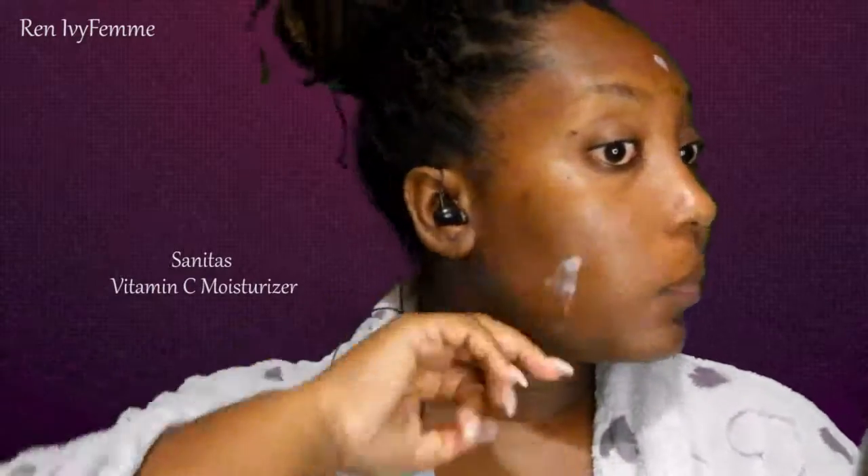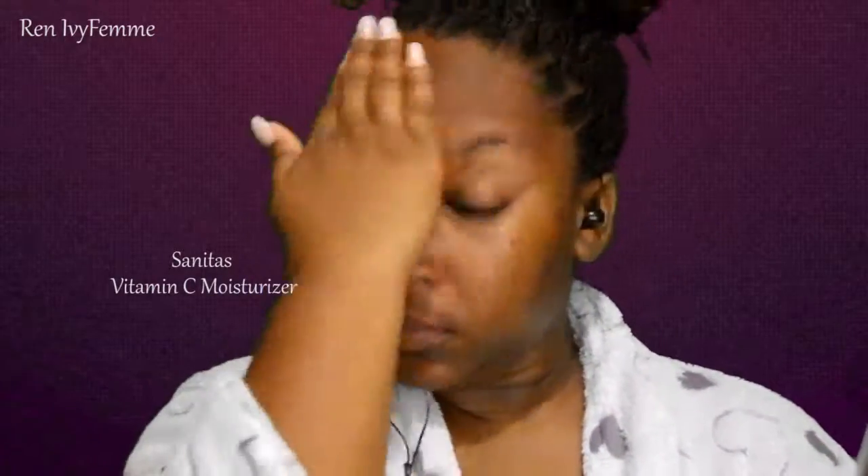Hey guys, welcome back to my channel! Today's look is going to be a very sexy neutral club look with some bright pink lips. First of all, I'm going to start out with my Sunita's vitamin C moisturizer and I'm just going to work that into the skin.